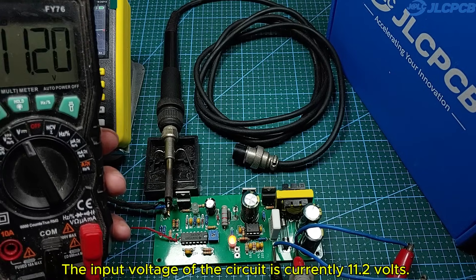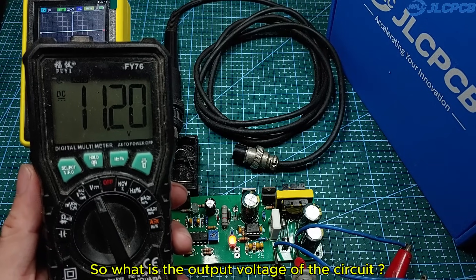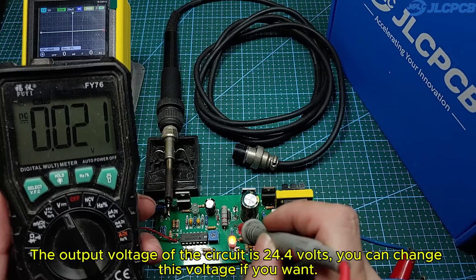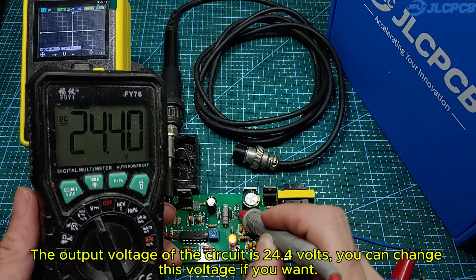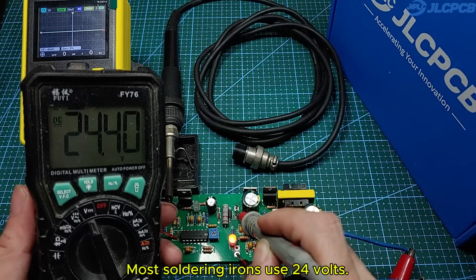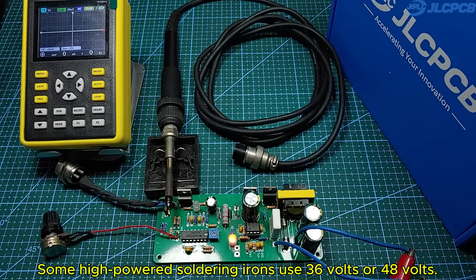The input voltage of the circuit is currently 11.2 volts. The output voltage of the circuit is 24.4 volts. You can change this voltage if you want. Most soldering irons use 24 volts; some high-powered soldering irons use 36 volts or 48 volts.